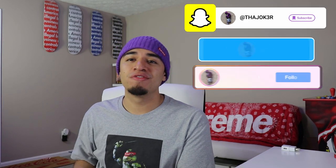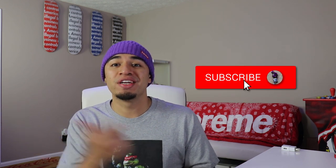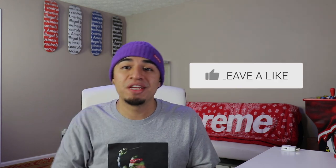What is going on you guys, we are back today with another video and today we do have a Supreme unboxing. But before we get into all that, if you're new to the channel or you haven't already, make sure you go ahead and subscribe to the channel, join the family, also make sure you go ahead and give this video a big thumbs up. Without further ado, let's jump right into it.